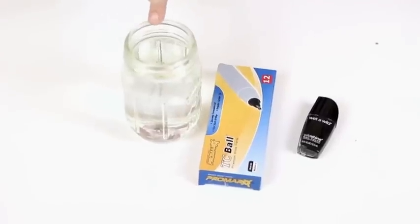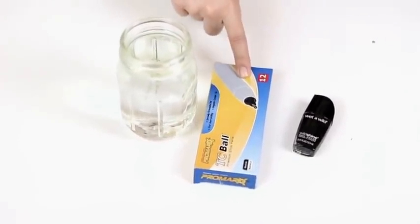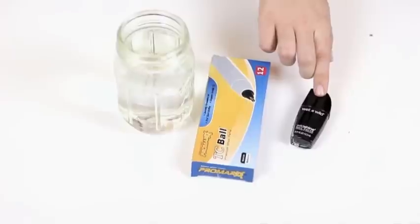For this project you will need some warm water, some pens, and black nail polish.